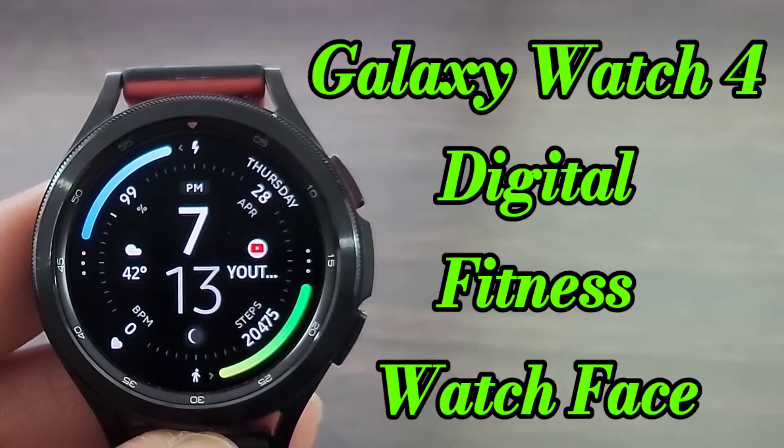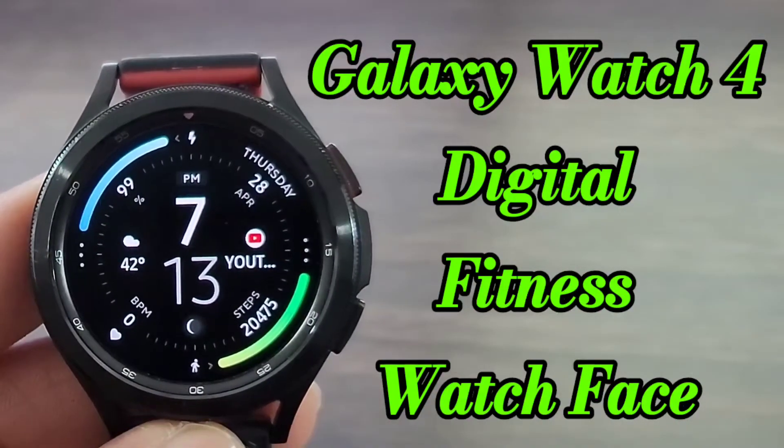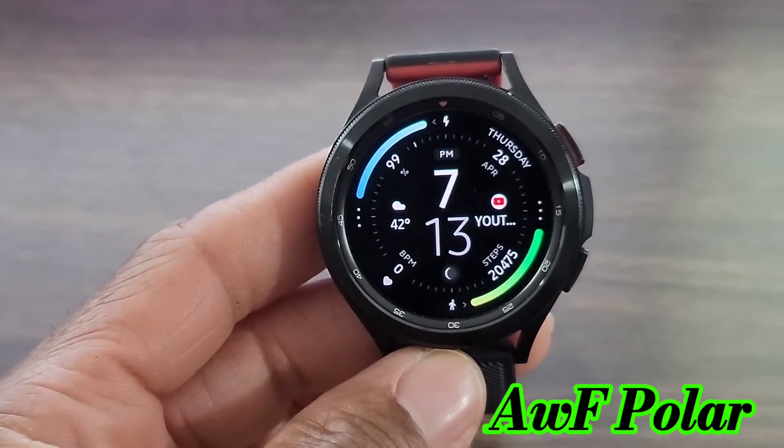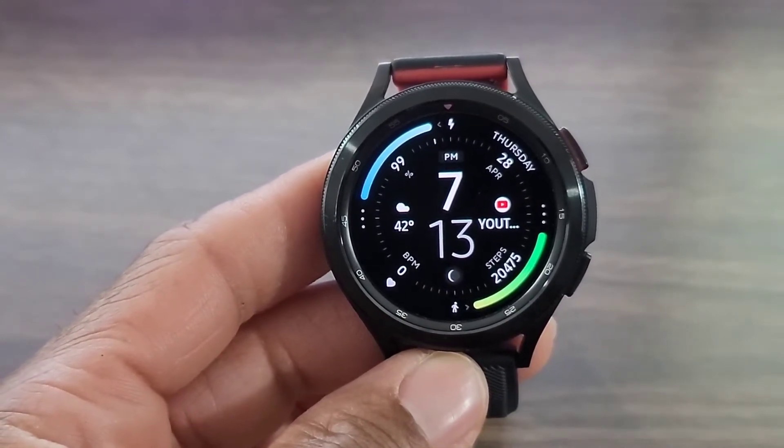Hey, what's up guys? We got another watch face for you all to check out by AWF called AWF Polar. It's another nice digital watch face that gives you everything that you're looking for out of a watch face.